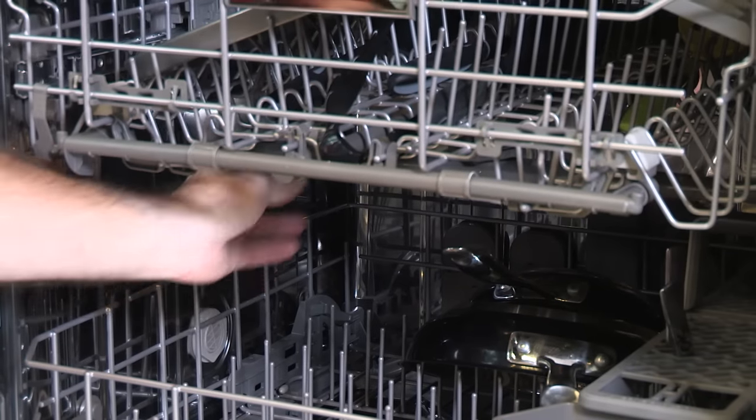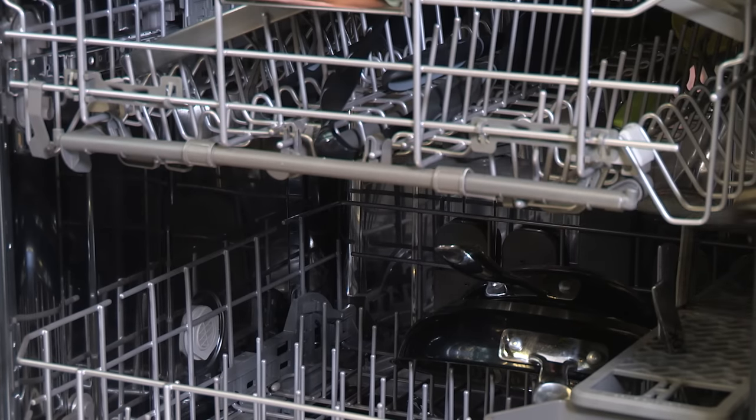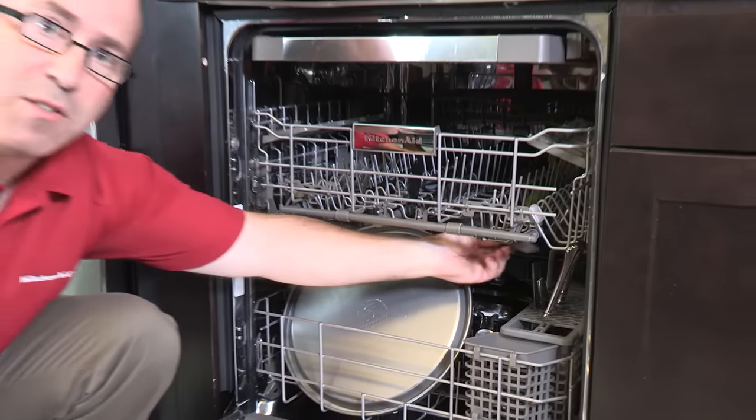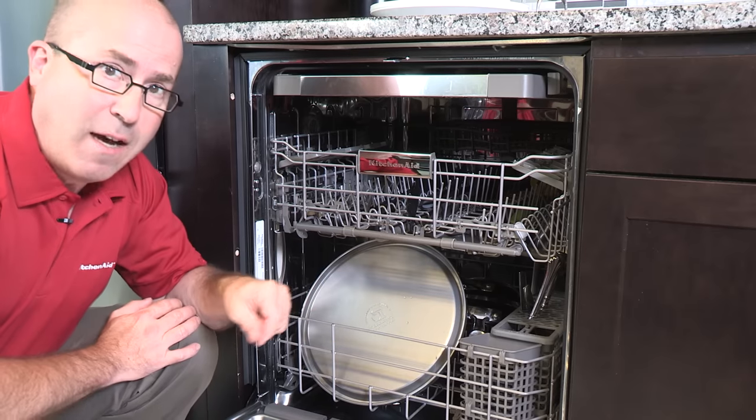If you're experiencing inadequate cleaning performance, take a minute to inspect these features and make sure they're not blocked before you start the next load. Make sure the spray arm moves freely and move any items out of the way.